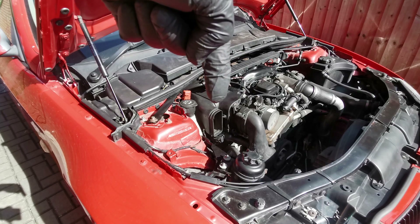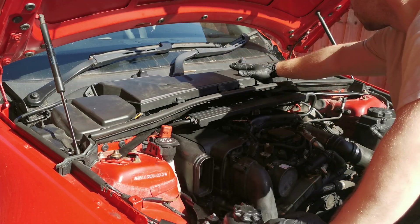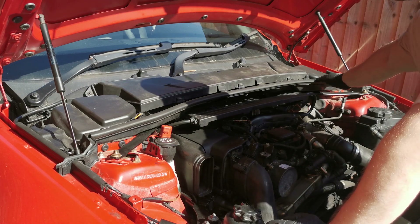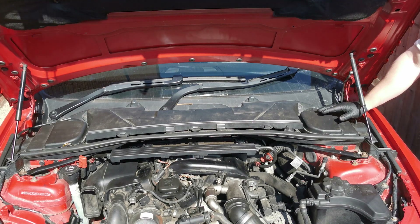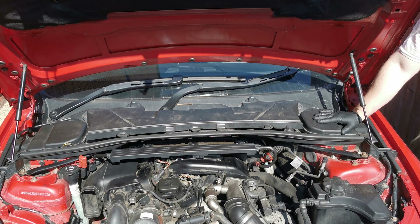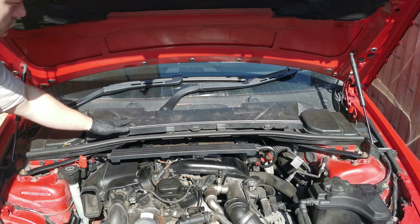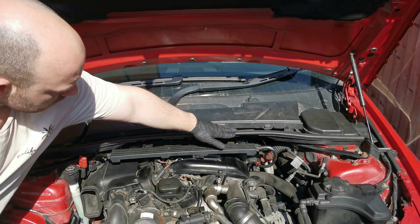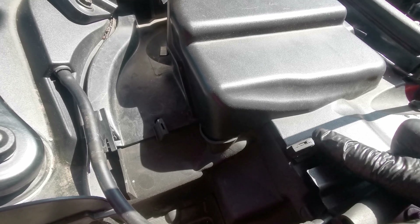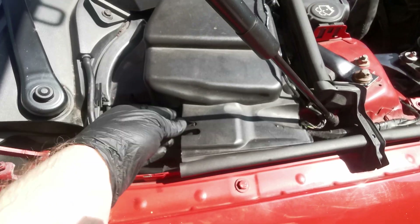Let's focus on removing the air filter top cover. We need to remove all of these plastic covers, including the microfilter housing underneath. The right side covers the brake fluid reservoir and the left covers the fuse box. To remove the plastic covers, use the rubber clips and plastic clips, then slide the wires to the side — the cover simply comes off.